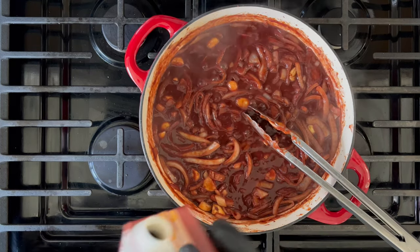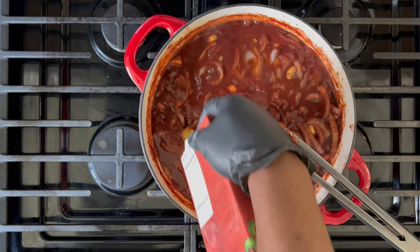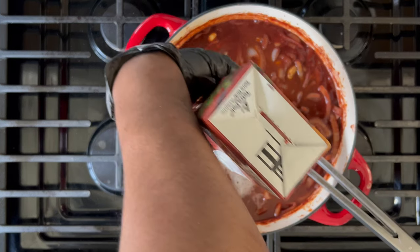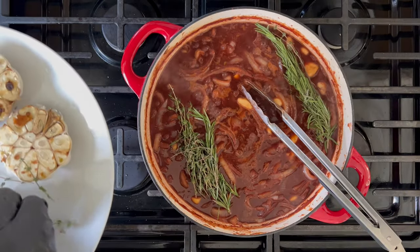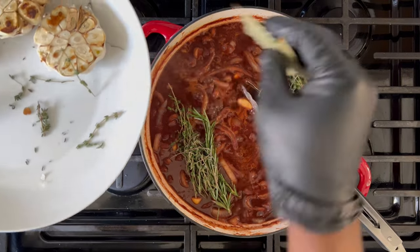After cooking down your wine, you want to pour in your full flavor beef stock. I recommend using full flavor beef stock because again it keeps you from having to add any extra salt to the dish. Bring that to a simmer and then add in your herbs. You can go ahead and submerge the herbs right below the surface of the sauce.